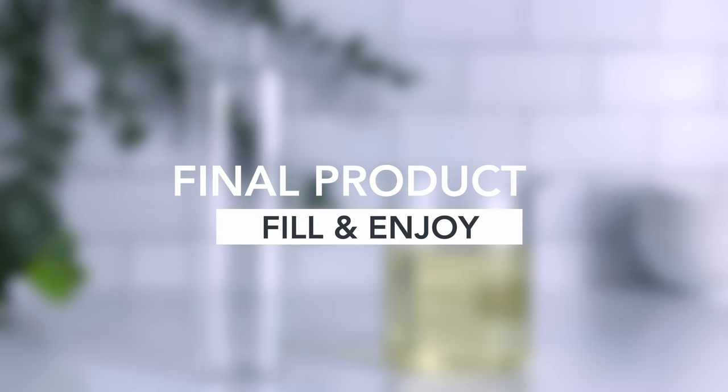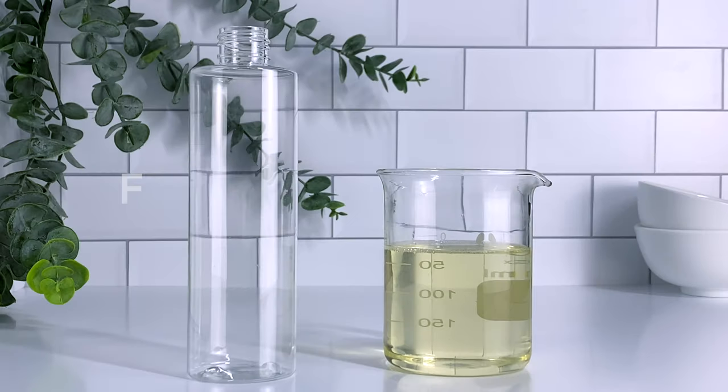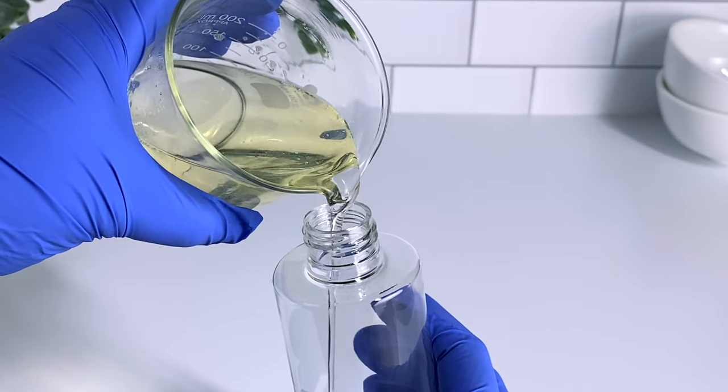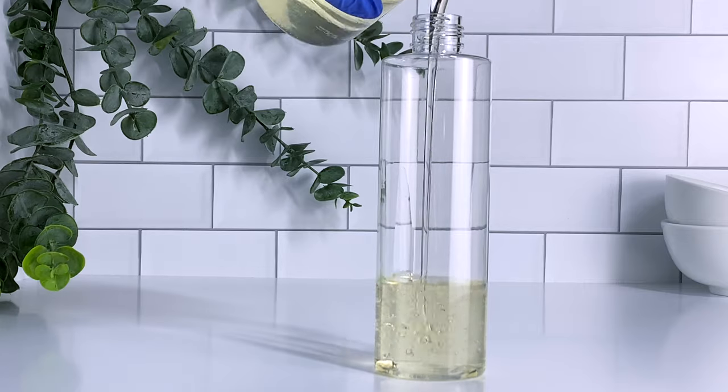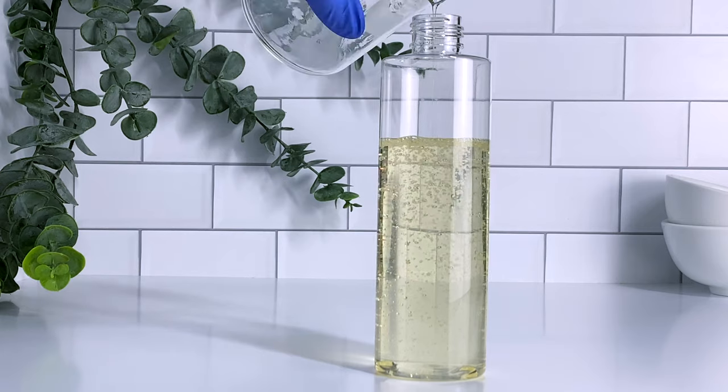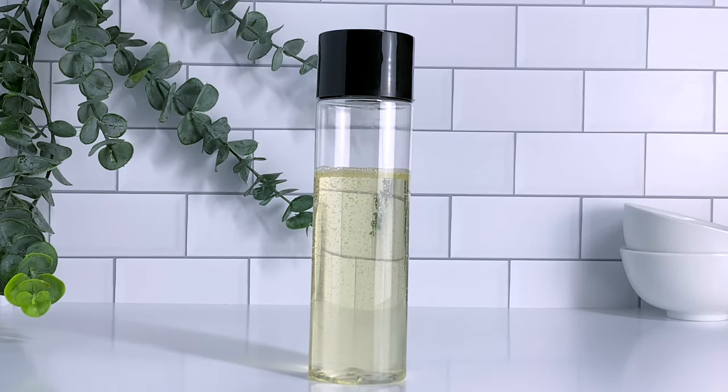Now you can package your shampoo. I'm using a clear squeeze bottle — I thought it would be the perfect container to showcase this clear system shampoo. The shampoo is absolutely beautiful and I wanted it to be shown in all its glory, so I used a clear squeeze bottle and I think it came out great.